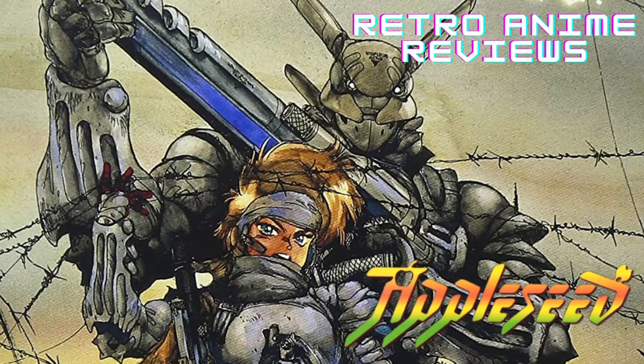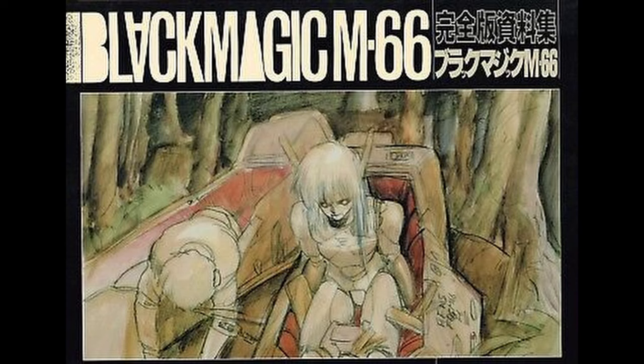In this retro anime review, I'm going to be looking at another one of the classic OVAs based off of Masamune Shiro's manga. I've already done a video on Black Magic M-66, so this time I'm going to be talking about Appleseed.